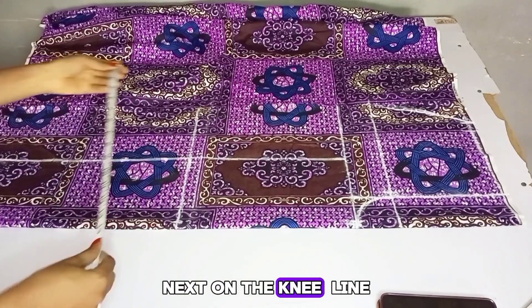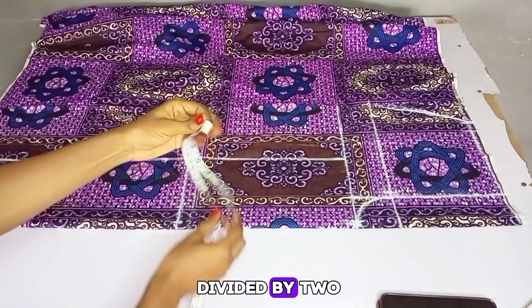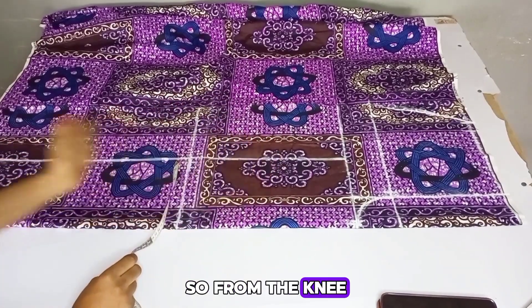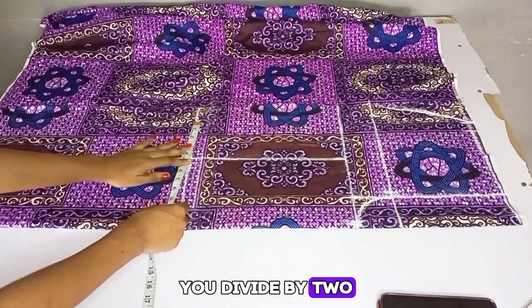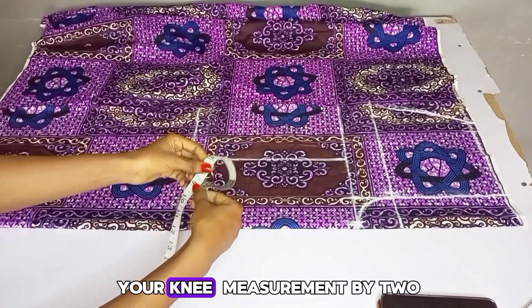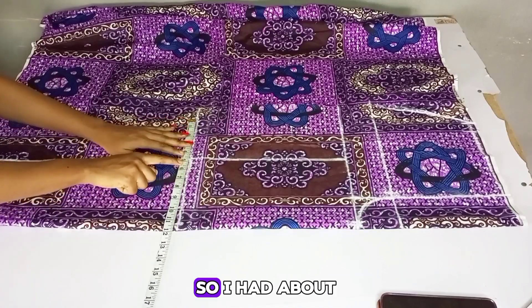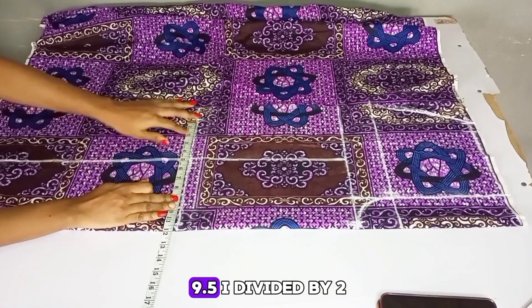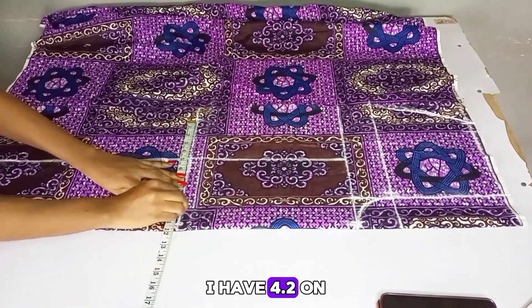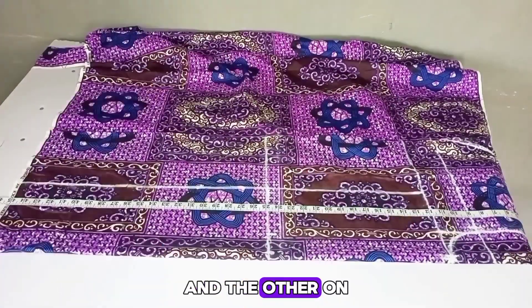Next, on the knee line, go ahead and divide your knee measurement by two — add about 19 inches divided by two. From the knee measurement downwards you divide by two, then from the crotch measurement upwards you divide by four. When you divide your knee measurement by two, you also divide what you got by two again. I had about 9.5, divided it by two, giving me 4.2 on both sides — one measurement going on the right side of the line and the other on the left side.